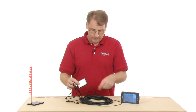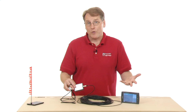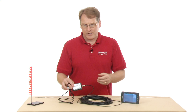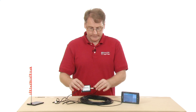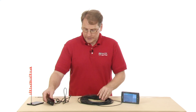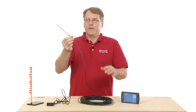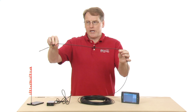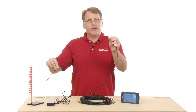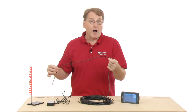You plug that in, and this plugs into your LabQuest. Now, before we go out to the pond today, what I'd like to do is mark off the temperature probe at different lengths, because we're going to submerge it into the water and take a temperature profile of the pond.